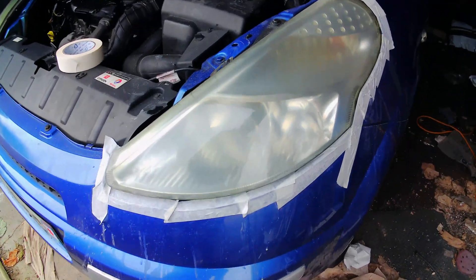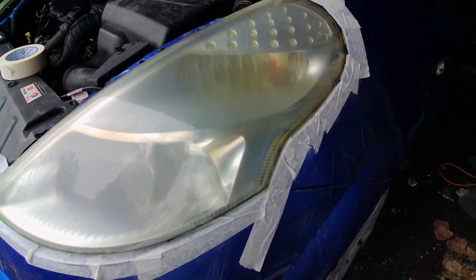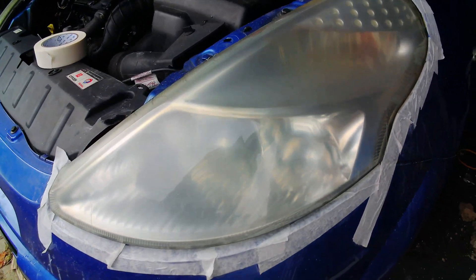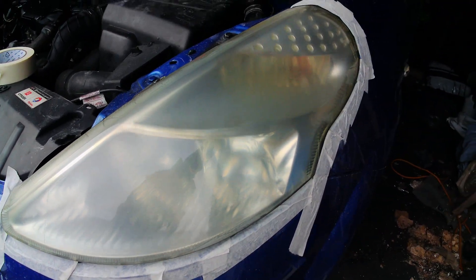We've just finished with the 1000 grit. All the lines that were there from the varnish seem to have gone. It's still not clear, but it's coming, so we're now on to 2000 grit.